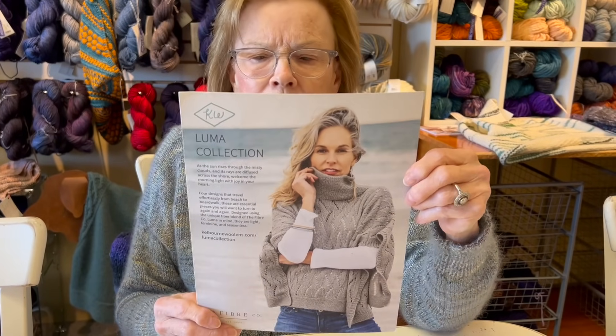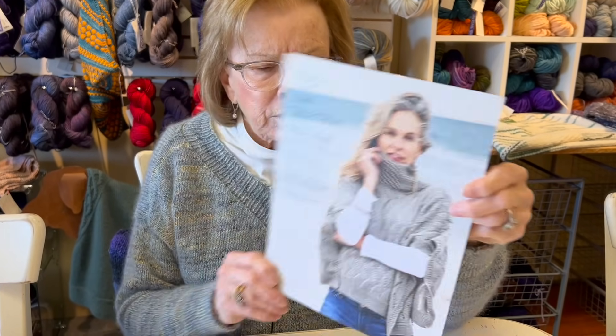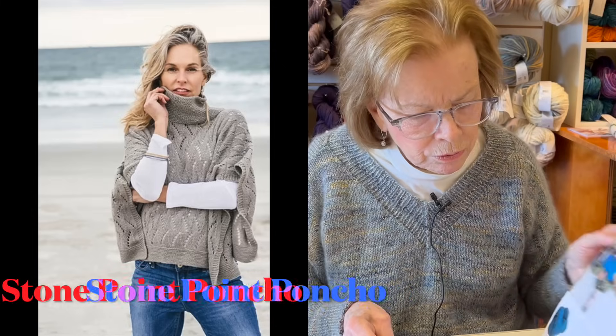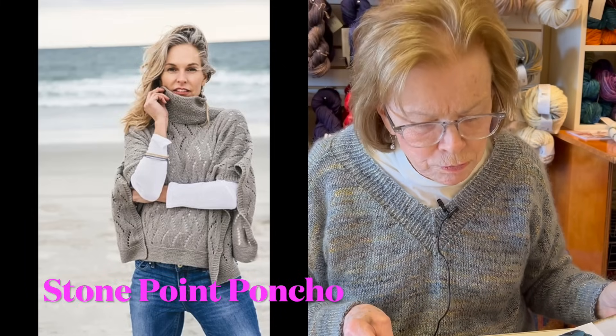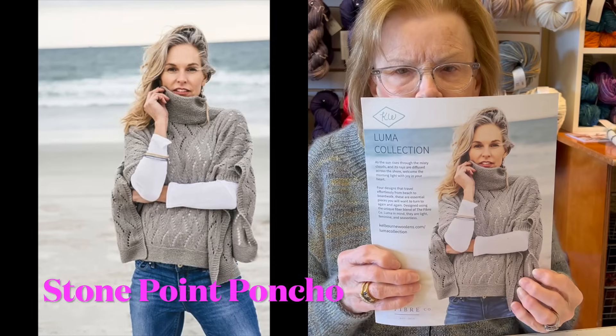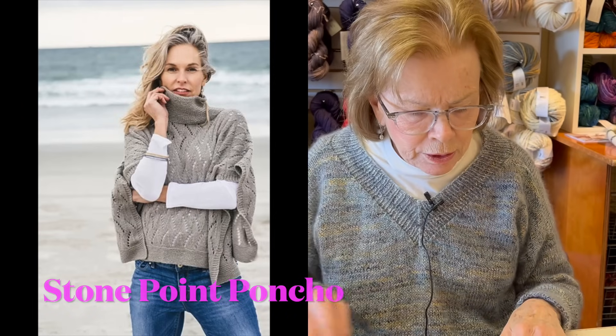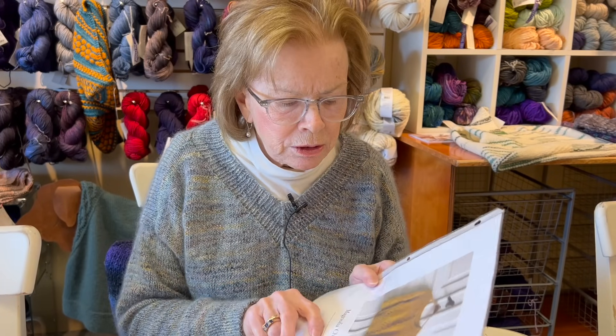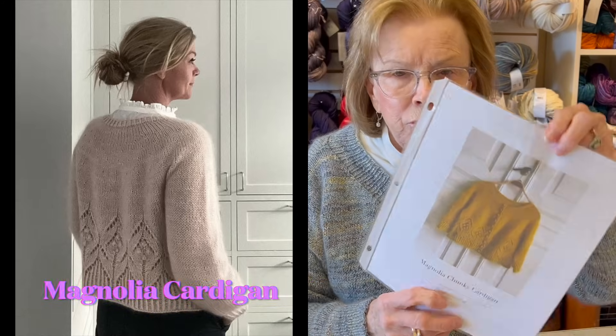This is called Stone Point - it's a fun poncho. Another one that I love and love to wear is done in a chunky yarn - this is called Magnolia, and we also made it in Mecha.